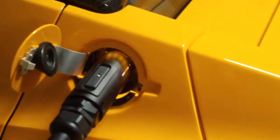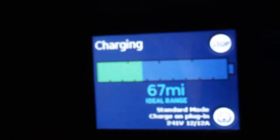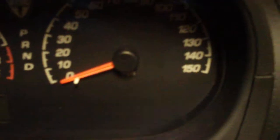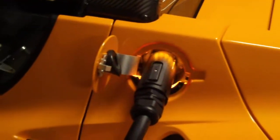When it's done, it'll glow green. It kind of reminds me of Knight Rider with all the different colors flashing, but very informative. And as we look down here, you can see the screen showing 67 miles and that it's currently charging. We also have a nice little flashing charging icon on the dash. We'll let that go for the evening, and in the morning I'll come back and it should be green. And that is how you go and charge the Tesla.